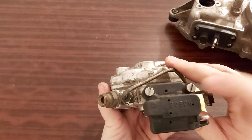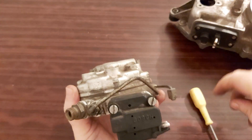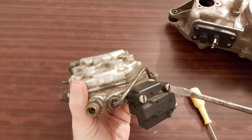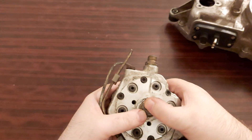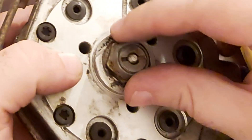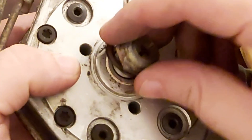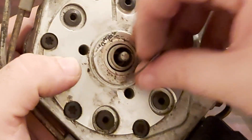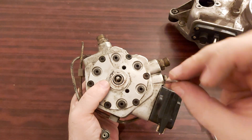One more thing: you see these? They're not meant to be used with a flat head screwdriver, but there you have it. I didn't even touch this — and here, this is the rest of the shim. Look at it. It's broken apart.